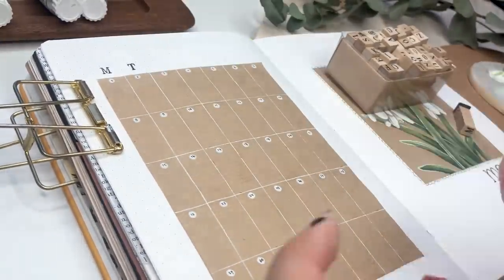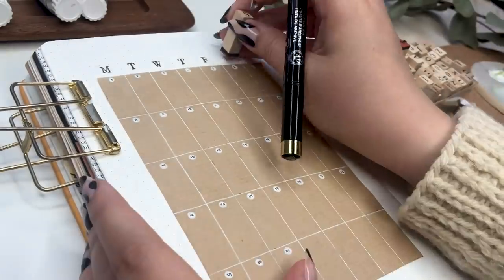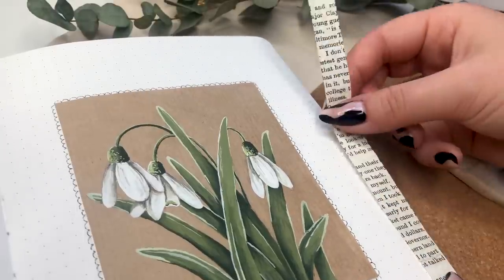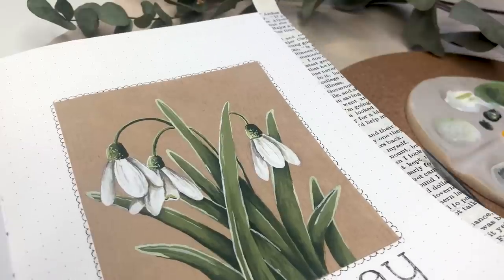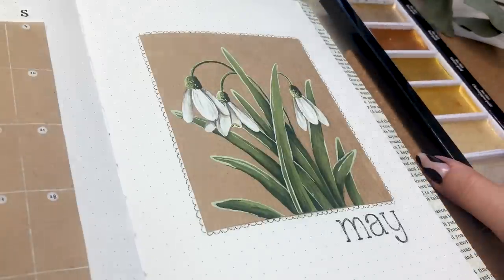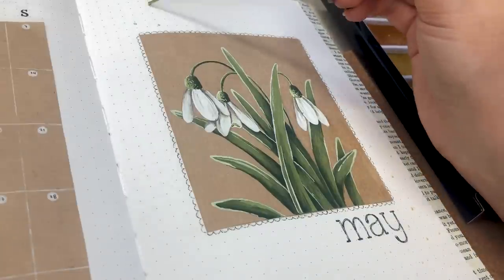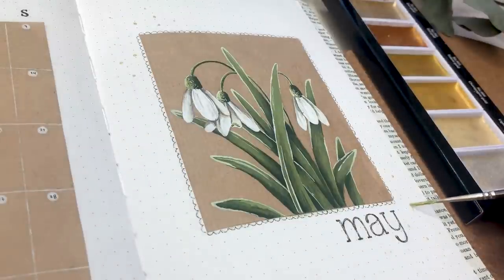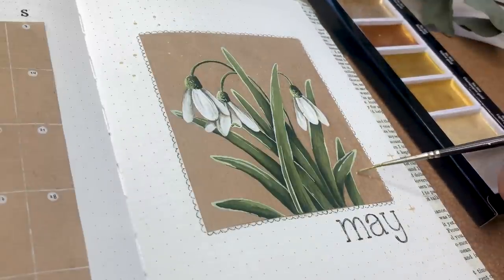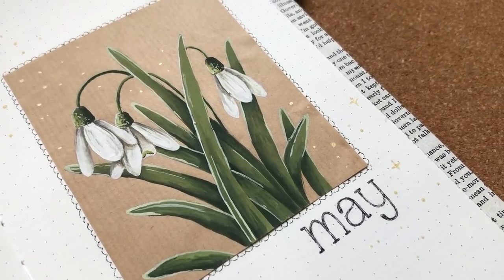I also stamped the days of the week on top of the grid calendar and then started adding some little details onto the cover page to finish the whole spread up. I tried not to add any old book page paper this time because I know I've been doing it so much recently, but I just couldn't not use it because it works so perfectly as a little edge piece. I also tried to avoid golden sparkles but just couldn't avoid that either, so I added that onto the cover page a little bit.